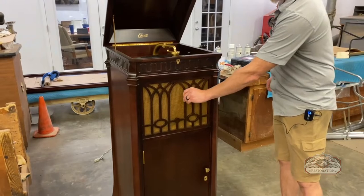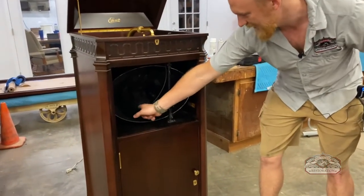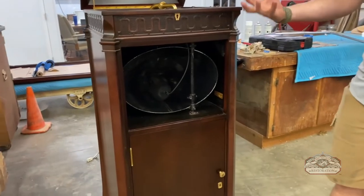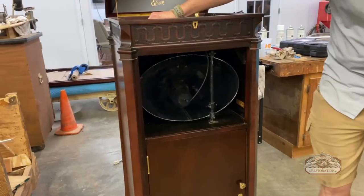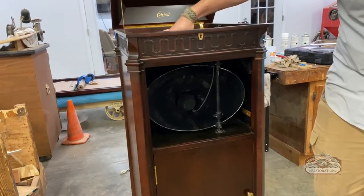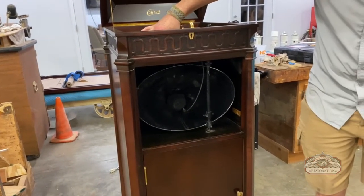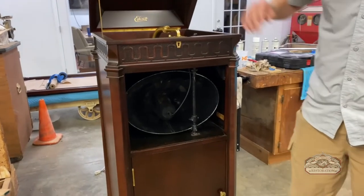We can show you the volume adjustment on this piece — it's very interesting. In here we have a damper, which is essentially just a ball of foam. It runs on a cable where, if I adjust the volume, it puts the foam damper up into the cone and dampens the volume a little bit. So it's kind of a crude volume control from the 1920s.